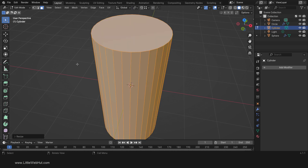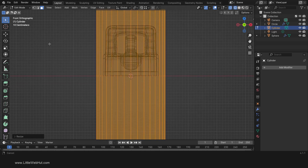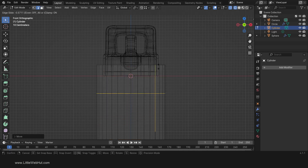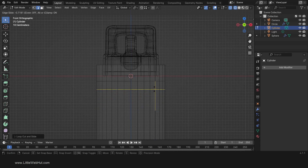Next, press 1 on the number pad for Front View and switch to Wireframe View. Let's move the bottle into position: press G, then Z, then move it until the top of the bottle is about even with the middle of the base of the lid. Now we'll give the bottle some shape. So press Ctrl-R and add a loop cut about 2 small grid divisions below the bottom of the lid. Then add another loop cut about 3 small grid divisions below that.